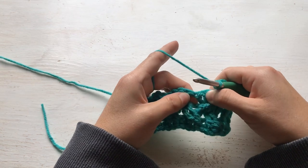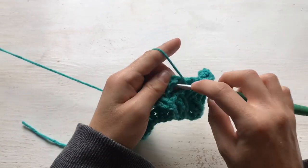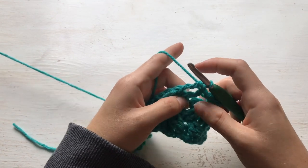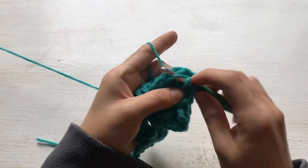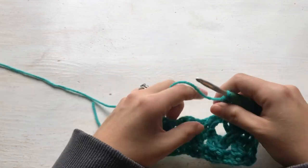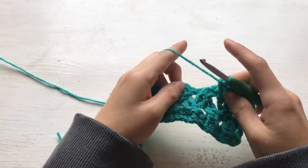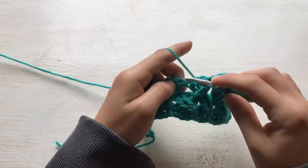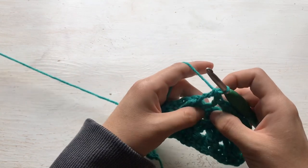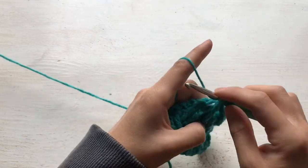Skip two stitches, front post treble in the next two, then here are the two skipped stitches — pull it apart. Front post treble around the first skipped stitch, front post treble around the second skipped stitch. See how it is starting to make those X's — making the weaves in and out. It is a really pretty technique once you get the hang of it. Skip two stitches, front post treble into two stitches, then go back and work the front post treble in the first skipped stitch, going in front. When we are on the wrong side we work behind it.